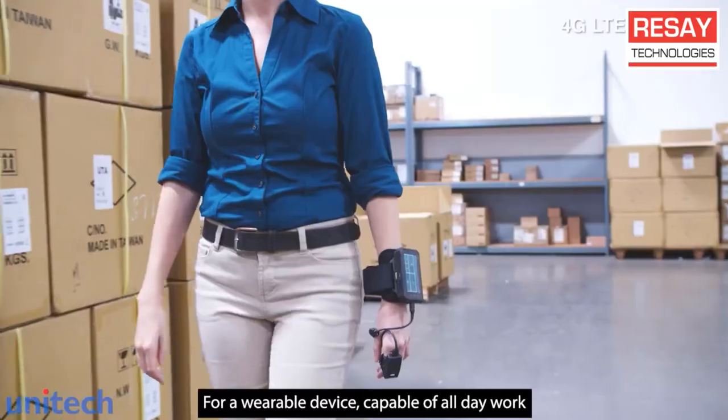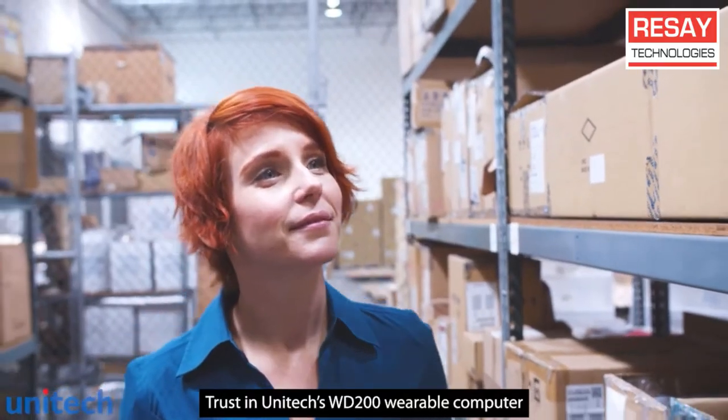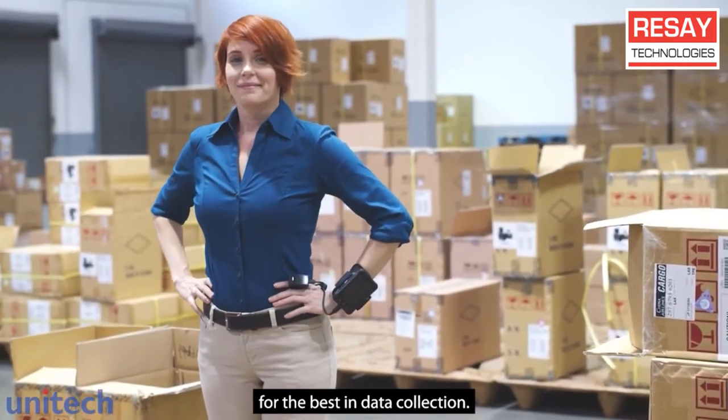For a wearable device capable of all-day work, trust in a device that won't wear you down. Trust in Unitec's WD200 wearable computer for the best in data collection.